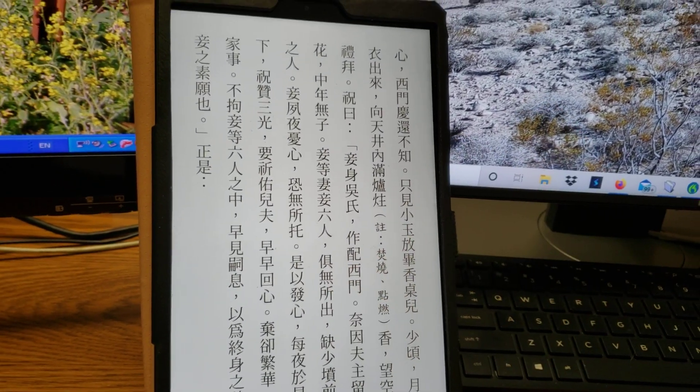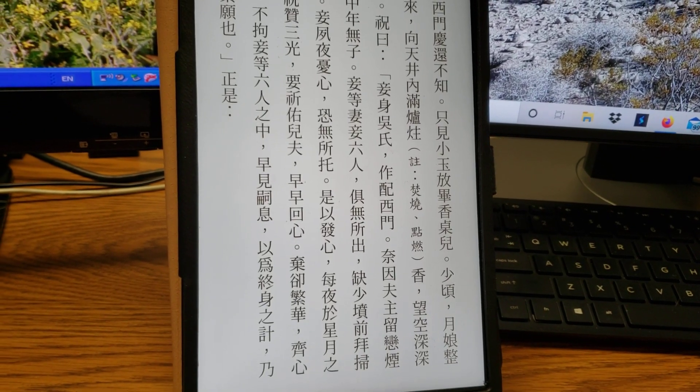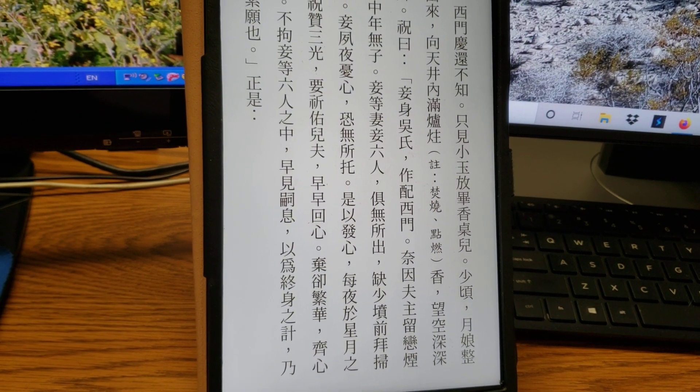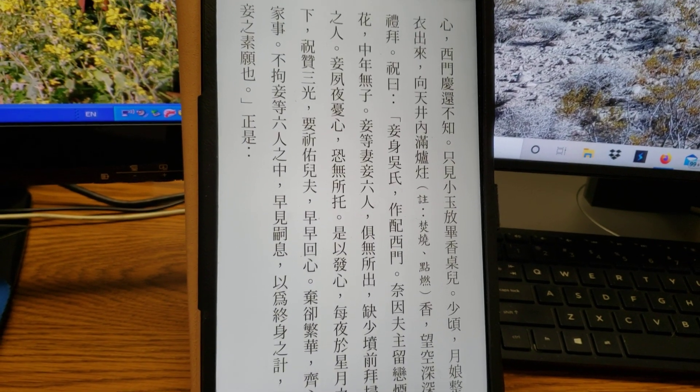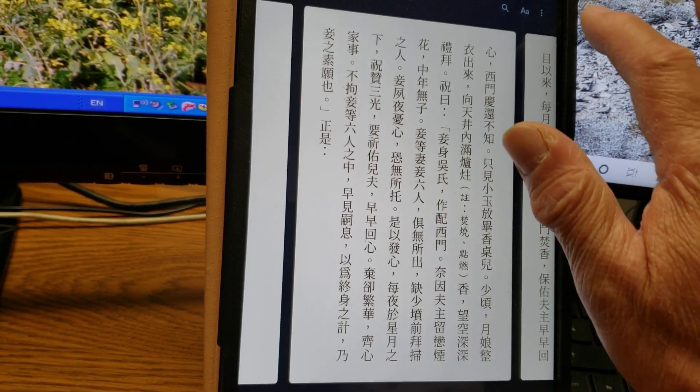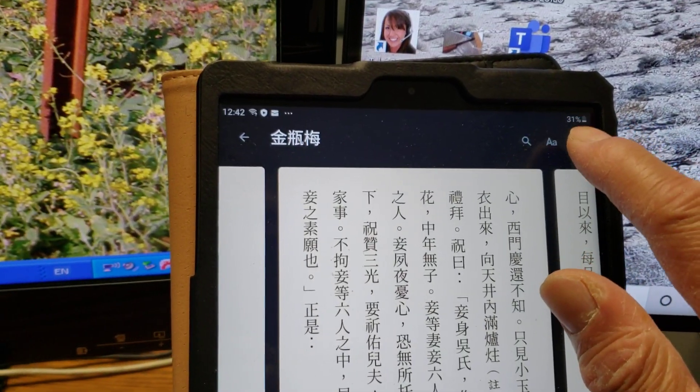You can increase the font and decrease the font. I like big fonts because I'm 66 years old — bigger the character the better. You can also change the font from here, and you can search.